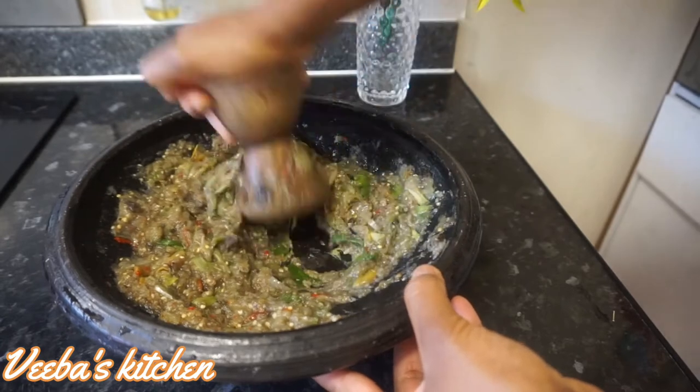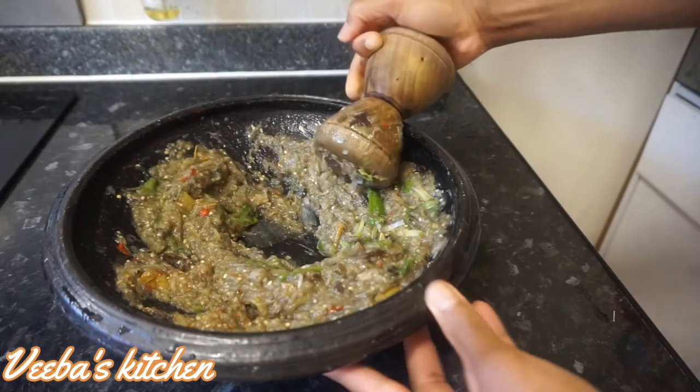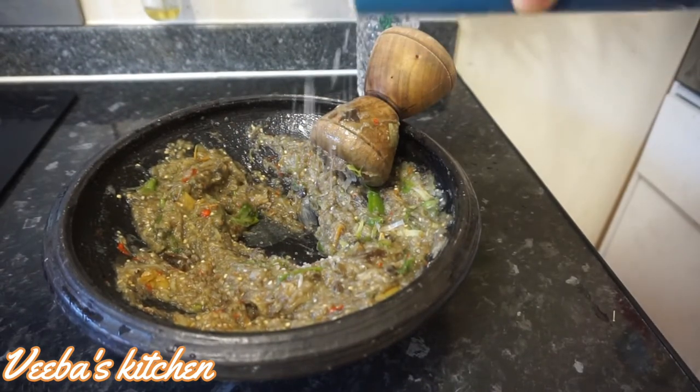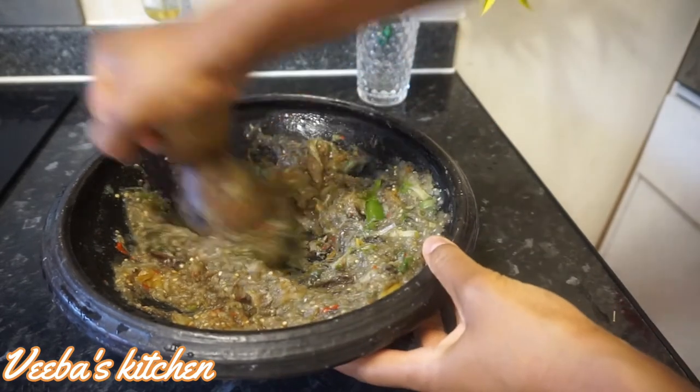I'll keep grinding until it's almost smooth, then check the sauce. If it's not seasoned enough, I'll add salt to taste just like this, and grind again until the salt is evenly distributed.